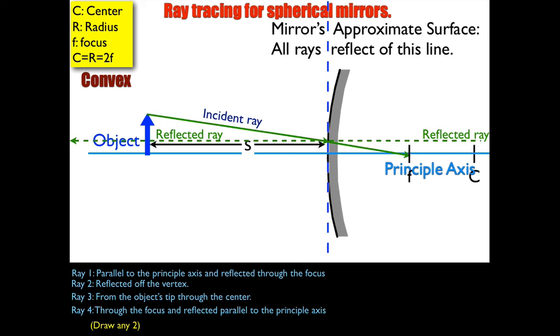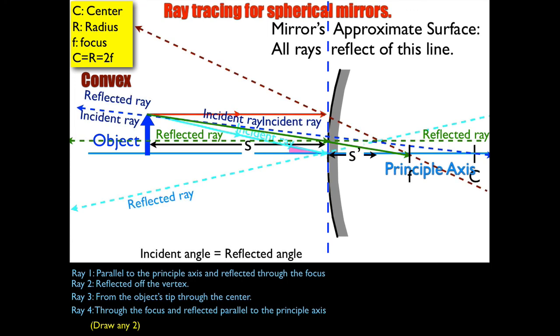Now you can find the image wherever two or more of the rays cross. There's the image — its distance is marked as S prime. Since the object's tip is where all the rays came from, where they cross is the image's tip. You can see the image is on the virtual side, so it's virtual. It's also upright and smaller than the original.